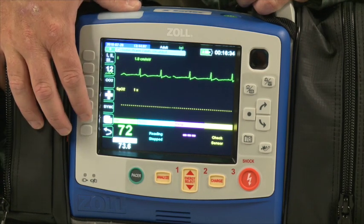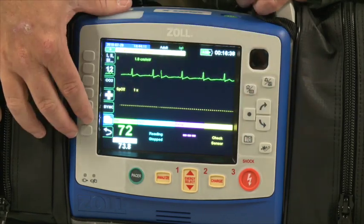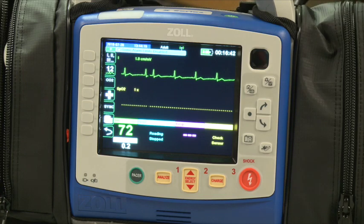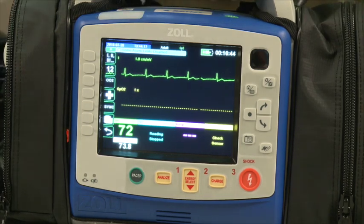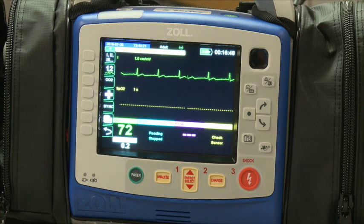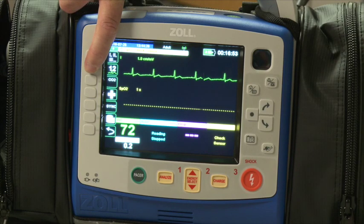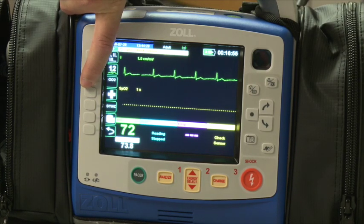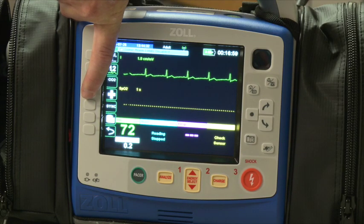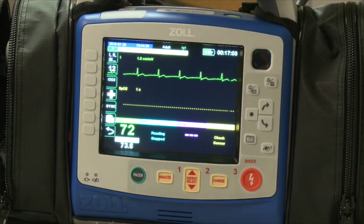Code markers are the next key down and are configurable. Currently they say oxygen, aspirin, morphine, and nitro. Pressing these buttons marks your strip — for example, if you gave oxygen at 9:02, it records that on the strip and gives a 10-second strip in case it changed the rhythm. You can program them to be anything in any order. There are two pages of code markers. The recorder key is an on-off switch — press to start, press to stop — versus the snapshot key which always gives a 24-second snapshot.